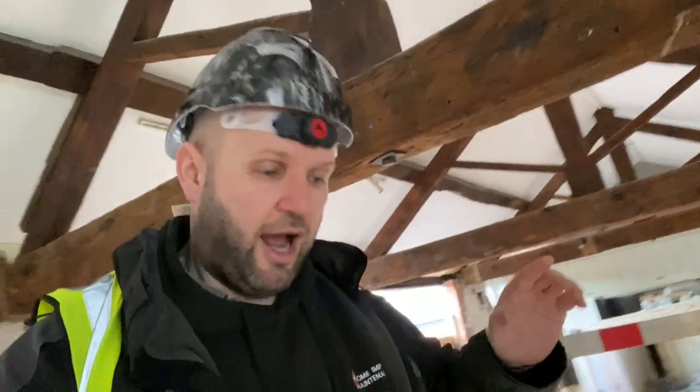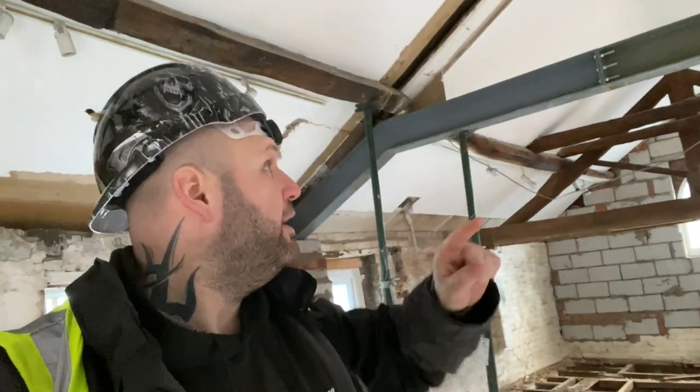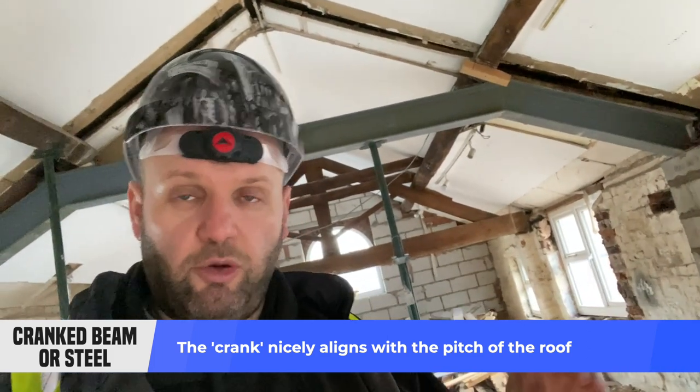This is a very very old building and there are king trusses above my head — there, there, and there — really nice features that I'm trying to keep. This is actually a commercial conversion that we're going to be turning into four individual flats. Going back to the crank steel: it's cranked because it's not straight. It goes up following the pitch of the roof, across, and then comes down — that's what we call a crank. It's got a bend in it, fabricated, cut and welded on the joints, and designed to fit the pitch of the roof.